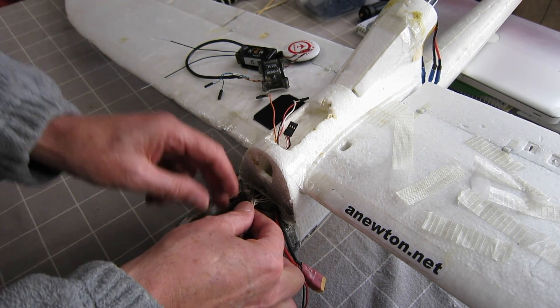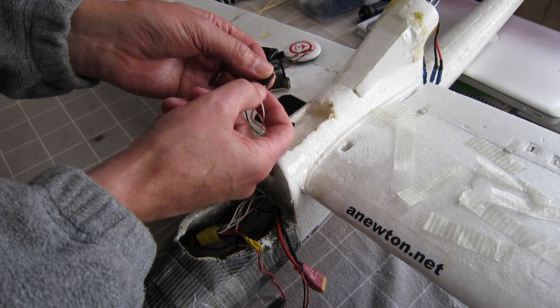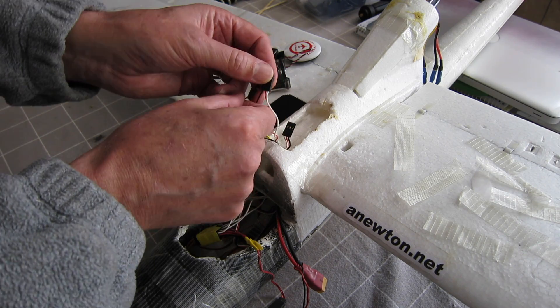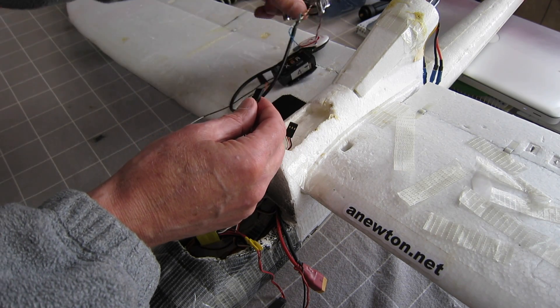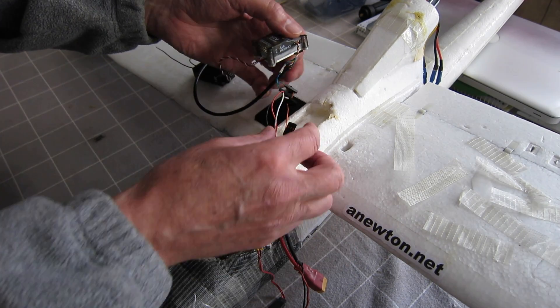All the signal wires now coming up here, and I've just connected all of those signal wires — sort of 1, 2, 3 there and one there. It just makes it a bit easier to plug them into the signal wires on the flight control board.